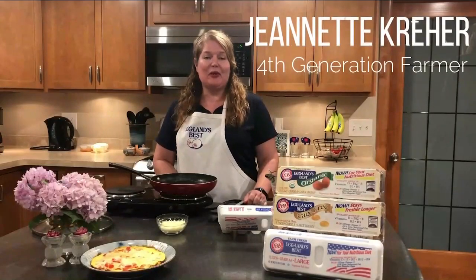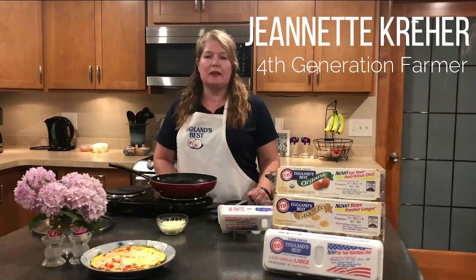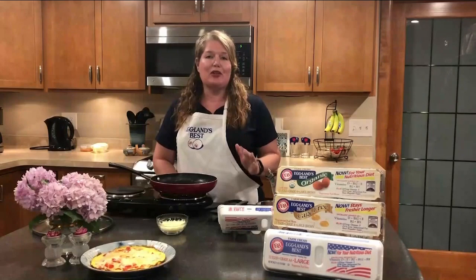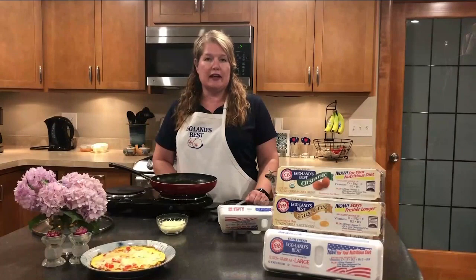I'm Jeanette Carrere. Welcome back to my kitchen. I'm a fourth generation farmer. My family owns Carrere's Farm Fresh Eggs in western New York, and we proudly produce Eglin's Best Eggs for you. Today we are going to be making a bell pepper frittata.